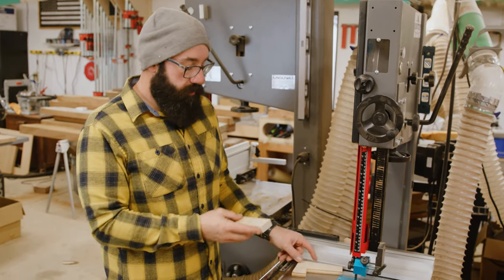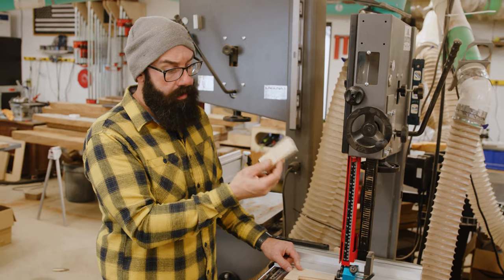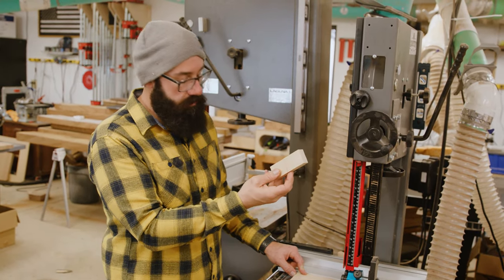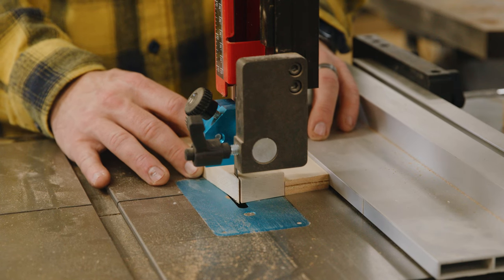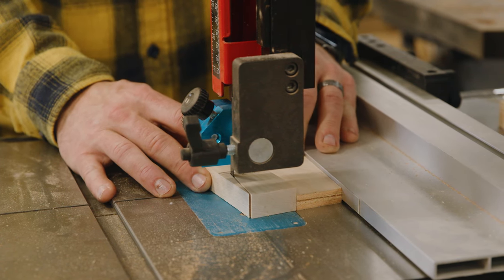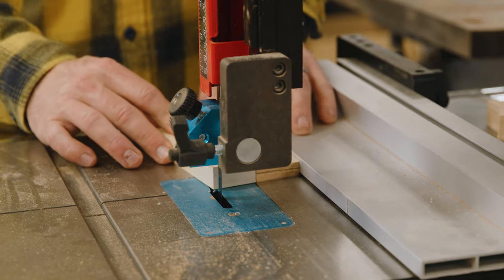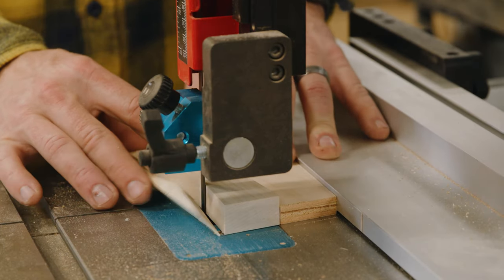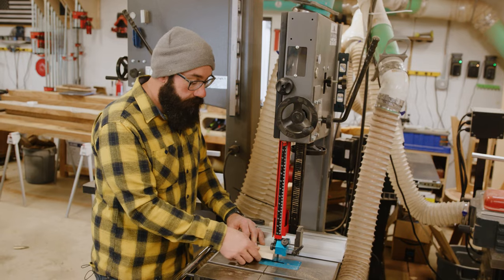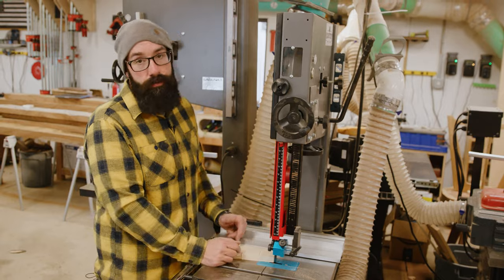Let me show you how it works. You take your piece of stock — this is a four-and-a-quarter inch long piece by one-and-a-half inches. I've made a mark for the center line. We push the piece through until the blade comes to center, flip it over, push it through again until the blade meets that first cut, then flip it over the top and do the same thing. What you end up with is a perfect bow tie.